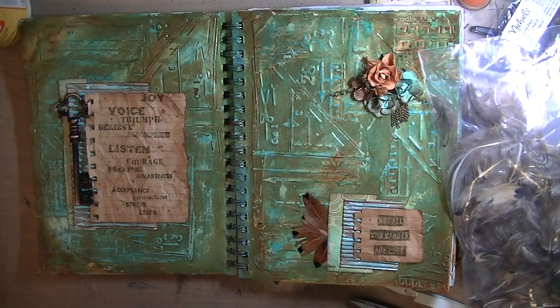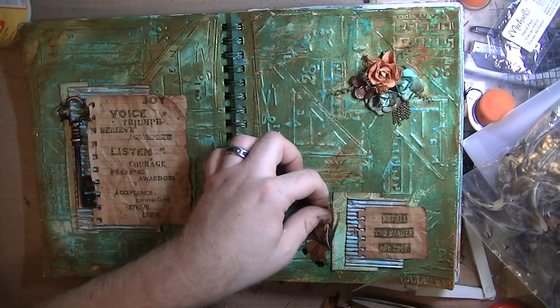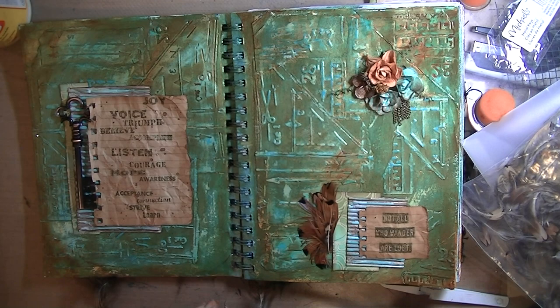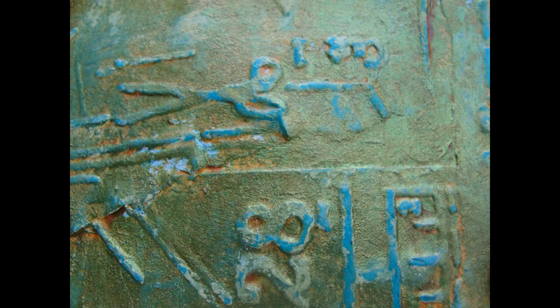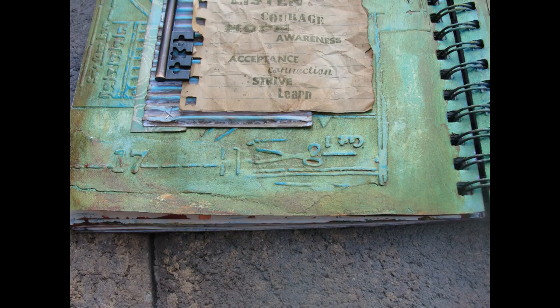I'm tucking these feathers under the paper cluster and trying to figure out how many I want. I ended up getting some glue in a spot I didn't want, so I had to add another feather to cover it up. But that almost completes the page — there are still photos afterward. This page has a ton of texture and looks really great up close, so I hope you check those out. There's also a little button I got from Tuesday Morning.